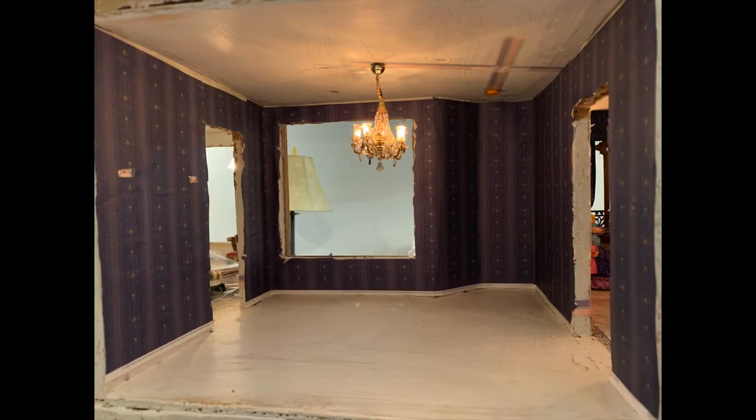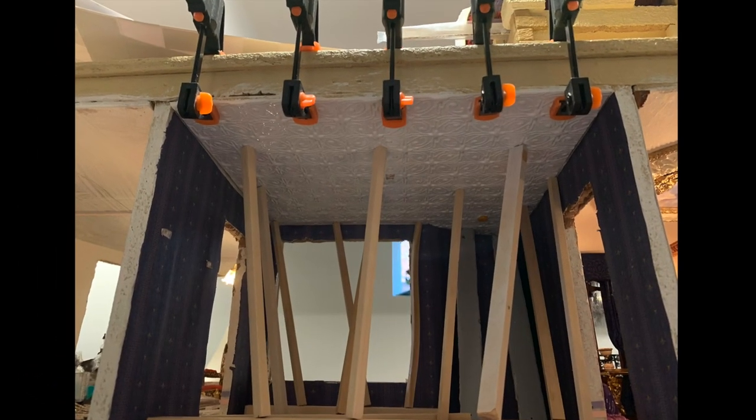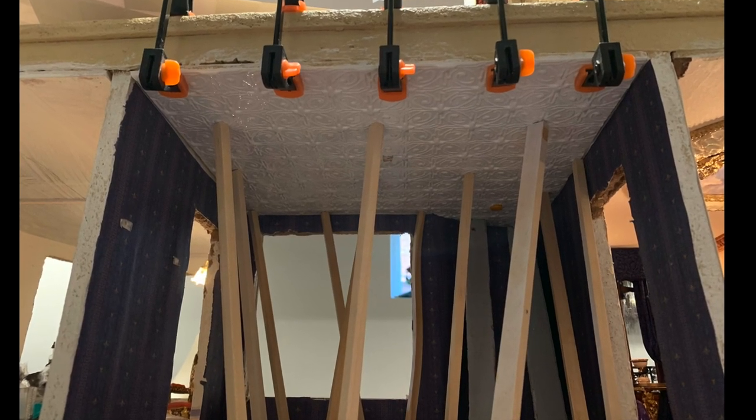We chose this wallpaper, though we did have a concern that it might be too dark. The ceiling was glued in, clamped, and propped up with wooden supports while it dried.